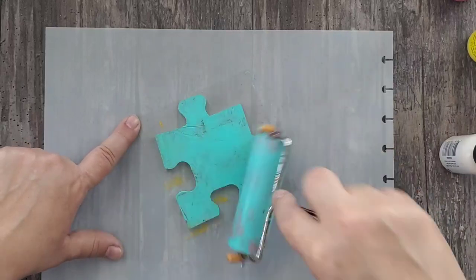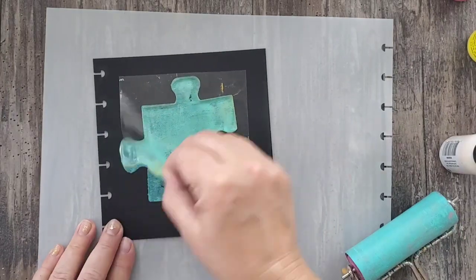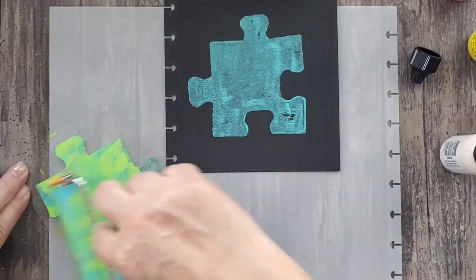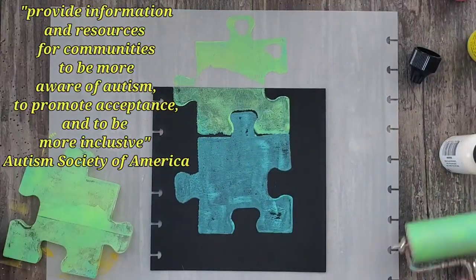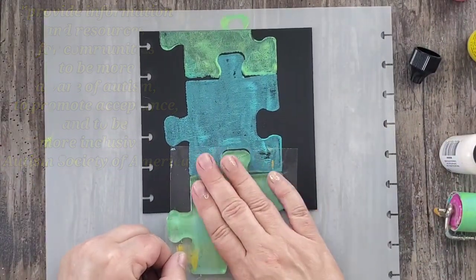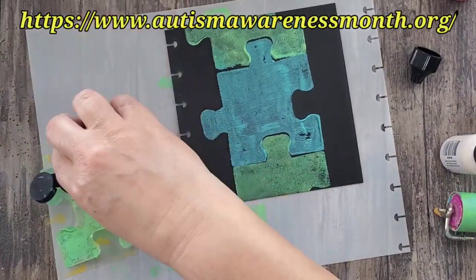Autism Awareness Month takes place in April, and its focus is to provide information and resources for communities to be more aware of autism, to promote acceptance, and to be more inclusive in everyday life. For more information, visit www.autismawarenessmonth.org.